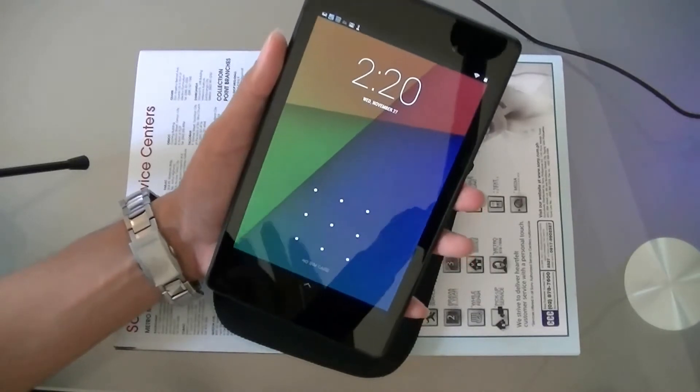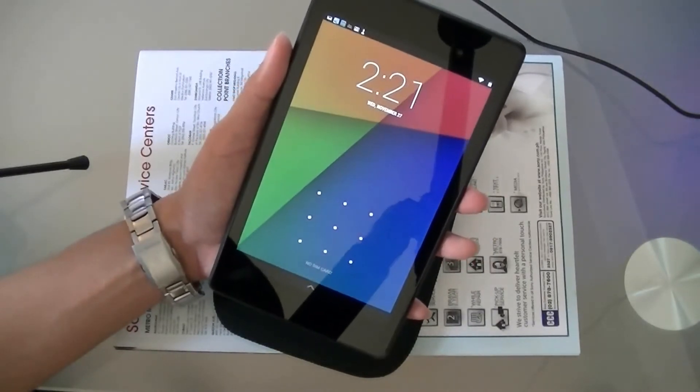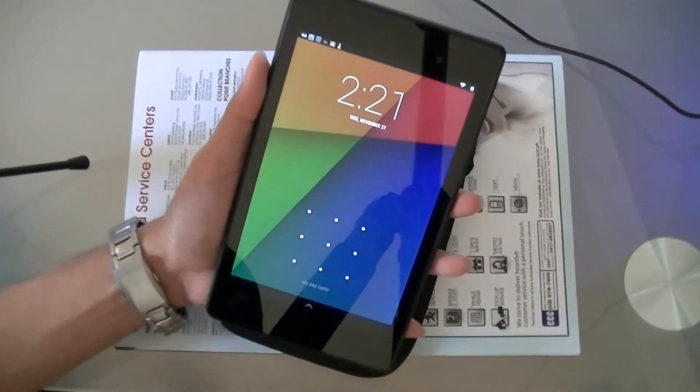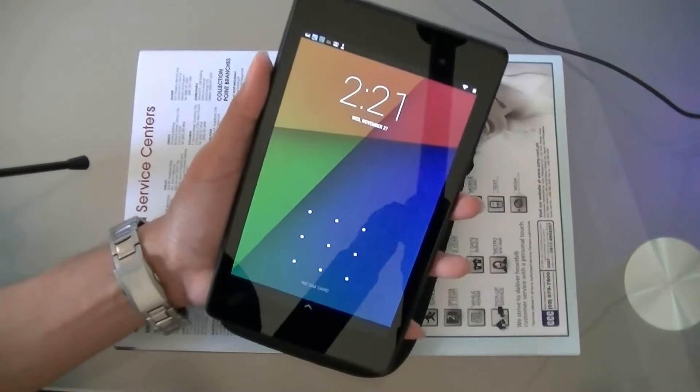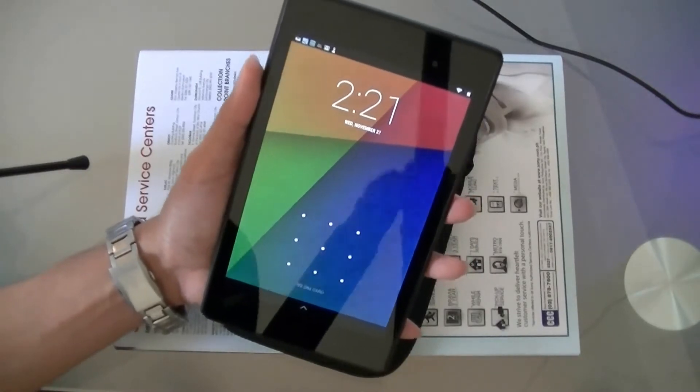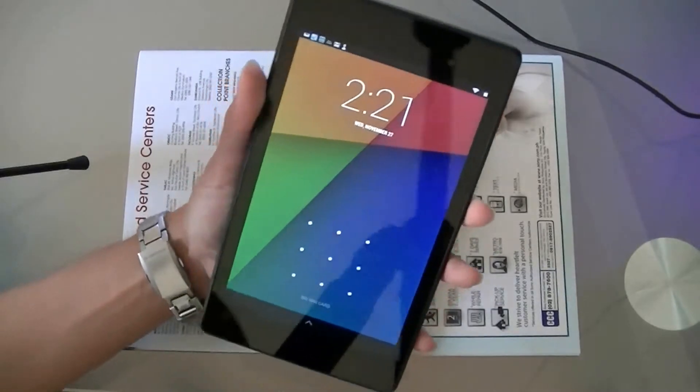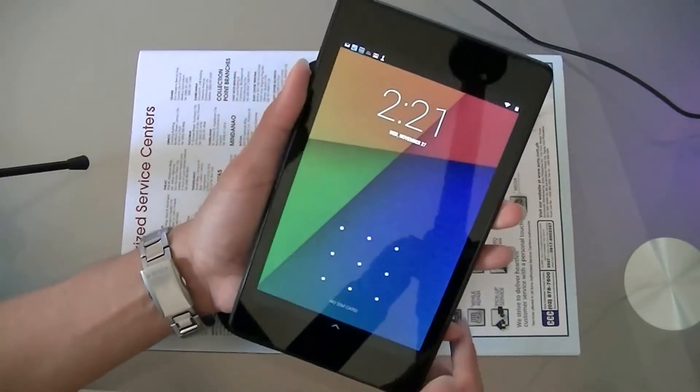Its operating system is Android 4.3. For its processor, it's a 1.5 GHz Qualcomm Snapdragon S4 Pro, compared to the previous version which used the NVIDIA Tegra 3 quad-core. Its display is a 7-inch 1920 by 1200, and its RAM is 2 gigabytes.